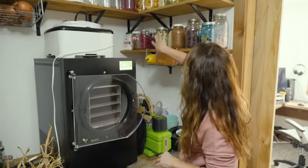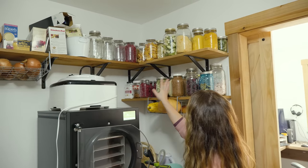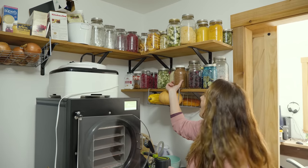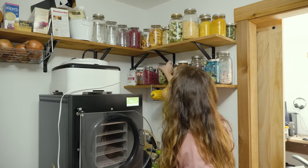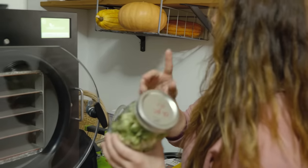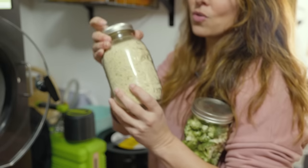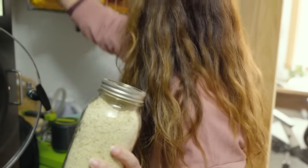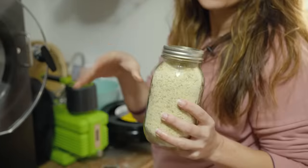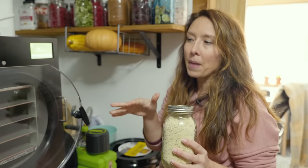Here is all of our freeze-dried foods. In the jars here that's all freeze-dried — a lot of fruit, homemade hot chocolate (I've got a recipe and video on that one if you want to check that out). One of the things I've been really excited about is I freeze-dried all of our broccoli and cauliflower harvest from last year. And then the homemade instant mashed potatoes — we'll make sure and link that video so you can go check that out.